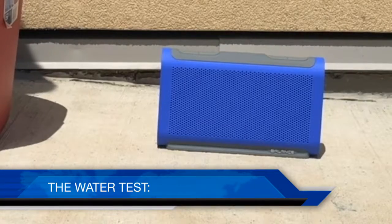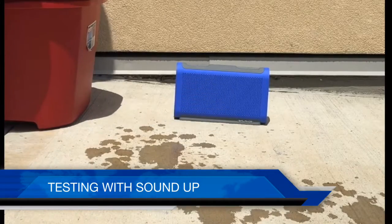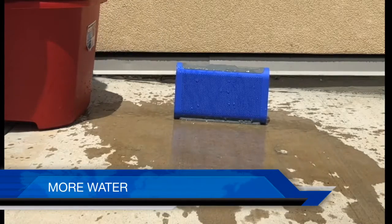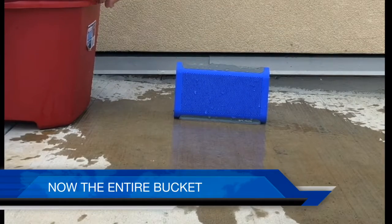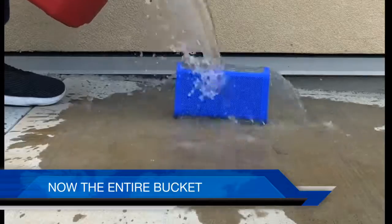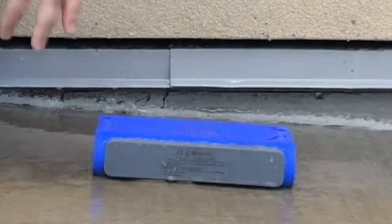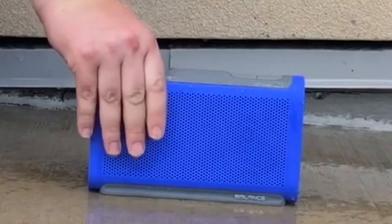Let's test the water resistance — see the speaker running. That's water. Now let's get splashing. Still playing, still good. Now I've got a whole bucket of water here — don't want to waste water. Let's try it. Still works!